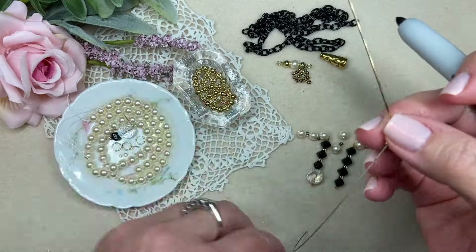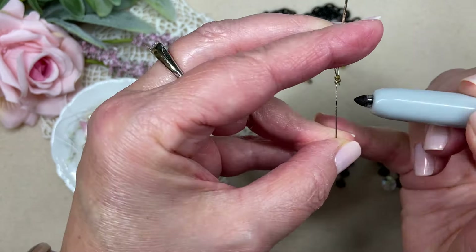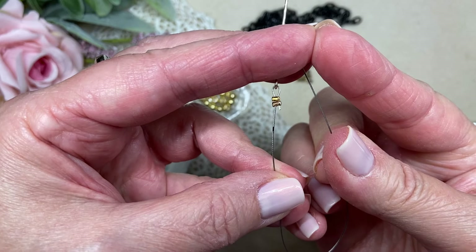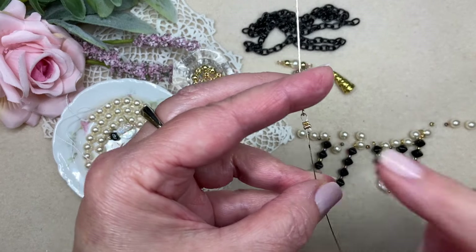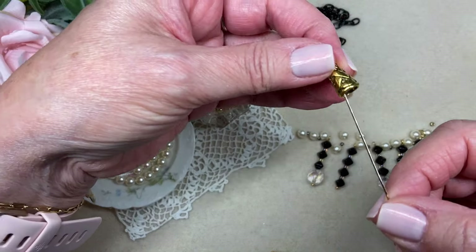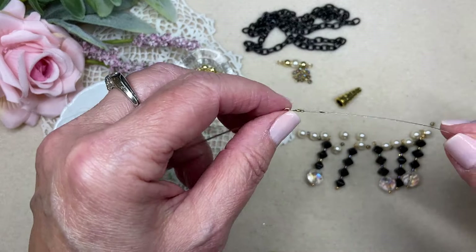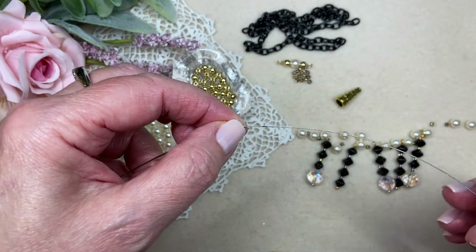In order for me to know where my loop and crimps on the other side need to be, I'm going to take a little Sharpie marker and make a tiny mark right here on the wire. That way I know how much space I need to leave blank for inside the cone on this side of my little focal section. My last bead needs to stop right there, and I need to do the same thing on the other side.